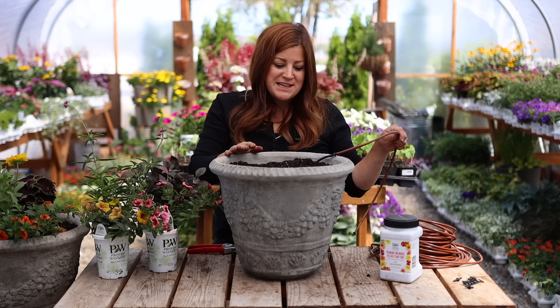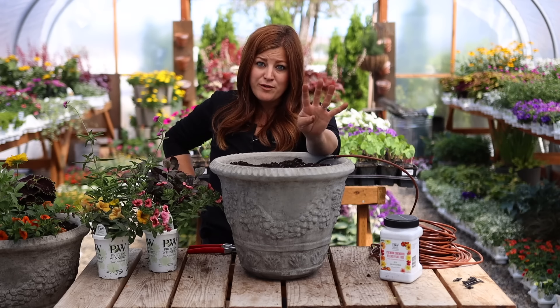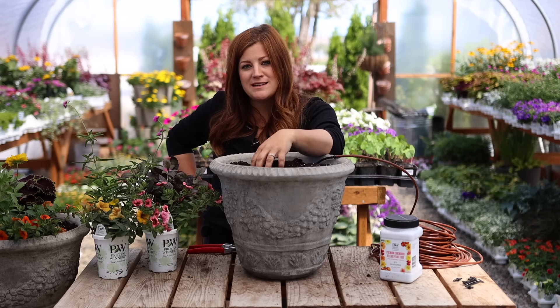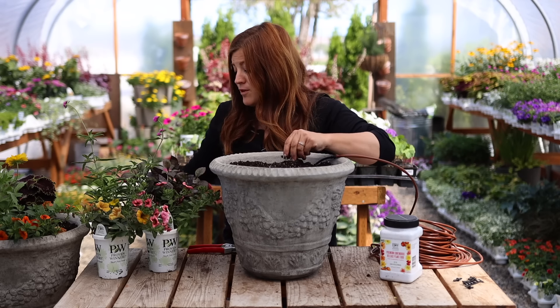I've got the drip run into this second container already, filled it with soil, and put my slow-release fertilizer in it — so now it is ready for plants. I'm going to be using four different plants in this one instead of just three. This one uses some pinks, but it kind of looks a little bit more on the warm side of things, a little bit more tropical. And there's one plant in here I have never grown before.